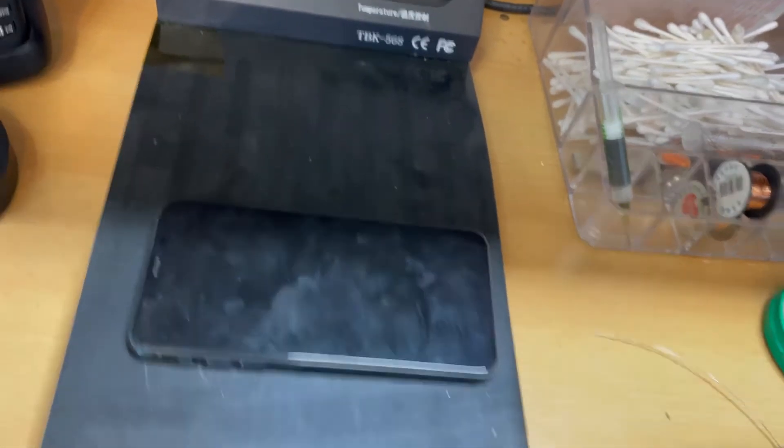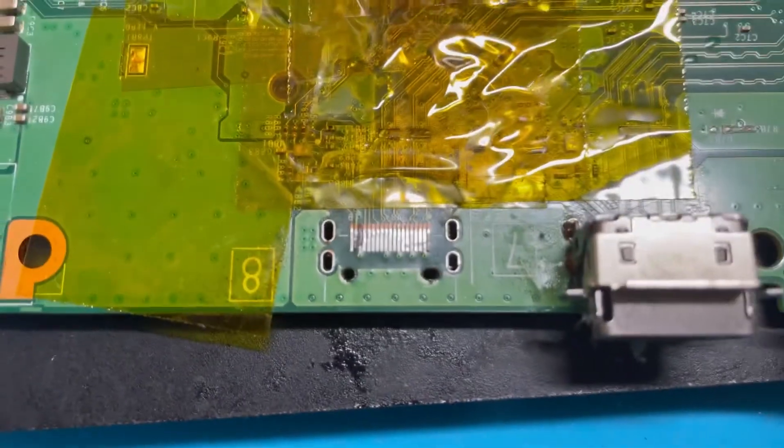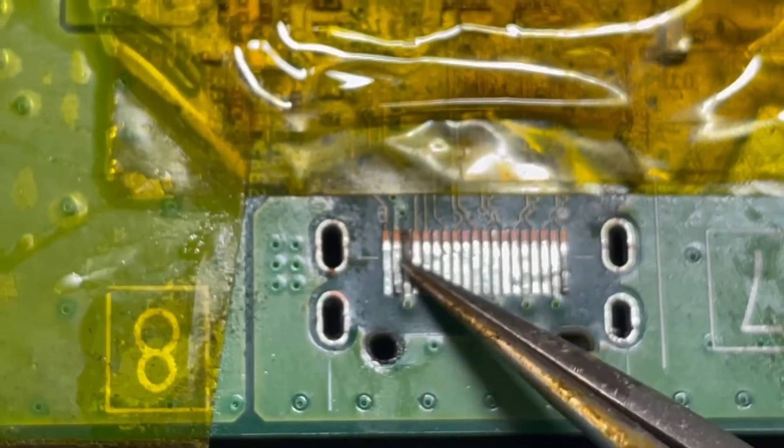While waiting for the phone to cool, I'm doing a repair on an Xbox HDMI port — you can see two of the pins are damaged. That's not related to this video, just filling the time while the phone cools down so I don't have to keep pausing and starting again.